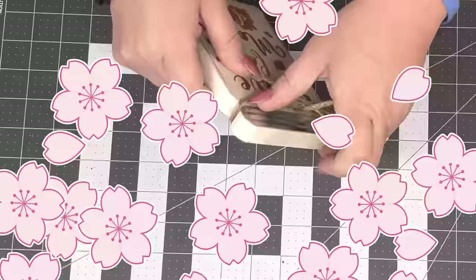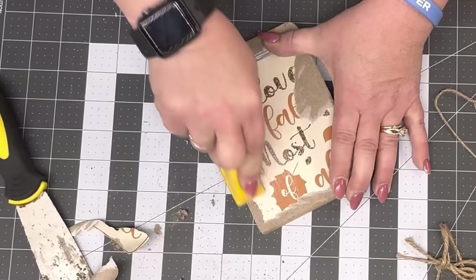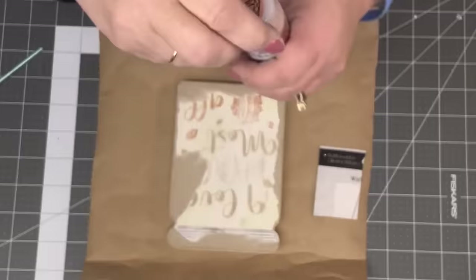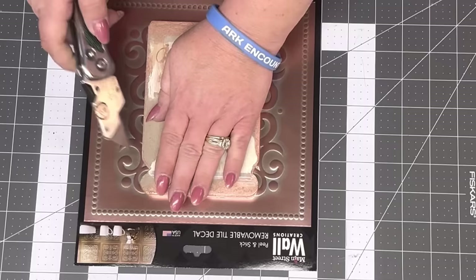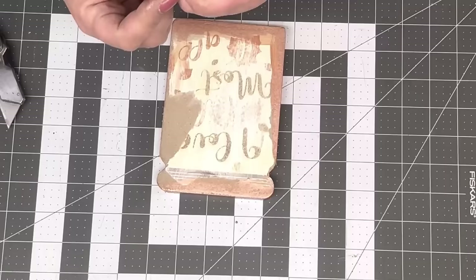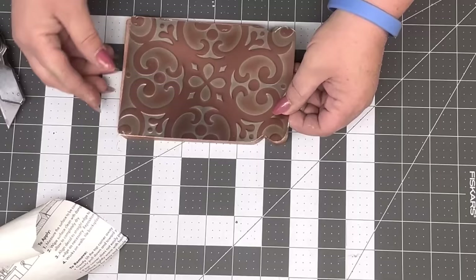I'm gonna take one of those mason drawers from the Dollar Tree and pop the top off. I'm not gonna remove the paper — I'm gonna sand the edge down real good to get the excess paper off and remove the glitter, because glue won't want to stick to glitter. I'm gonna take metallic rose gold paint and paint the sides. Then I take a wall tile from the Dollar Tree, lay it down, and cut around it with my knife — just easier that way.